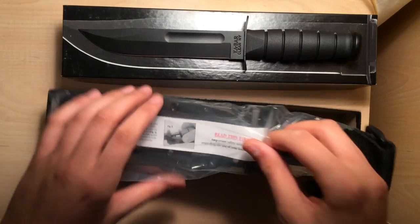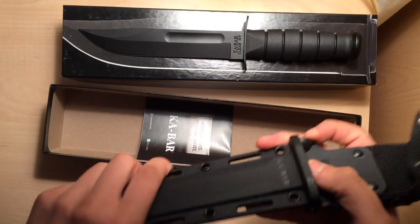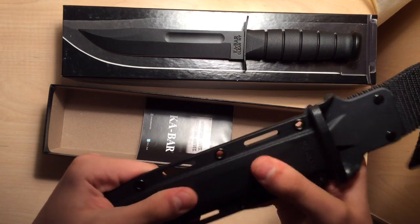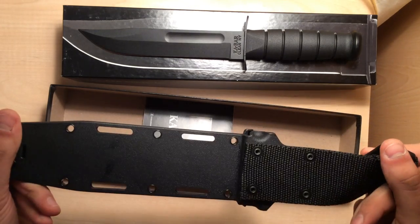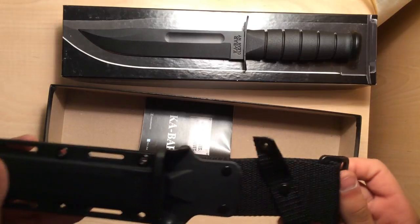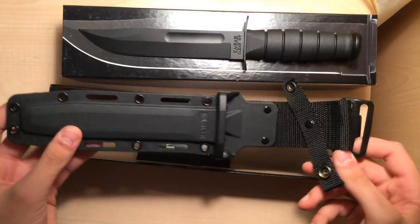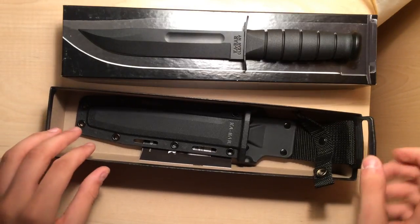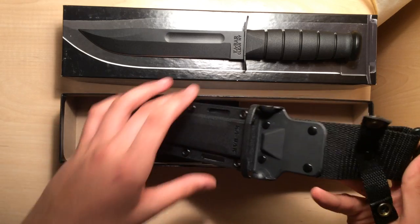Here is the sheath. I believe it's Kydex — it's super, super strong. I was going to get the BK2; that's been a dream knife of mine, but I just don't like the sheath. I've seen reviews on it and even saw it in person, and it's just a crappy sheath — especially the belt loop, the nylon. It's super flimsy. This one is 10 times better.